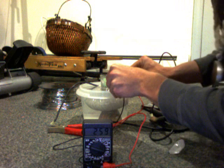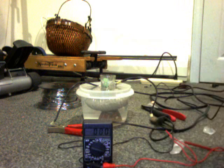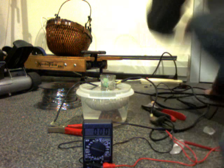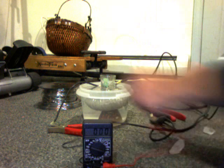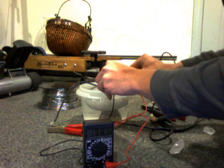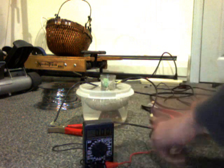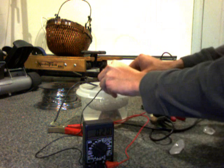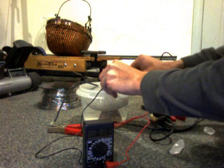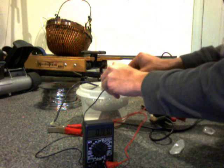There we go — we're getting up to a quarter volt. Now I'm going to turn this on. We'll start at 2 amps. So I'm going to switch this up — 2 volts. We're now in volts, and this is doing just around a volt.